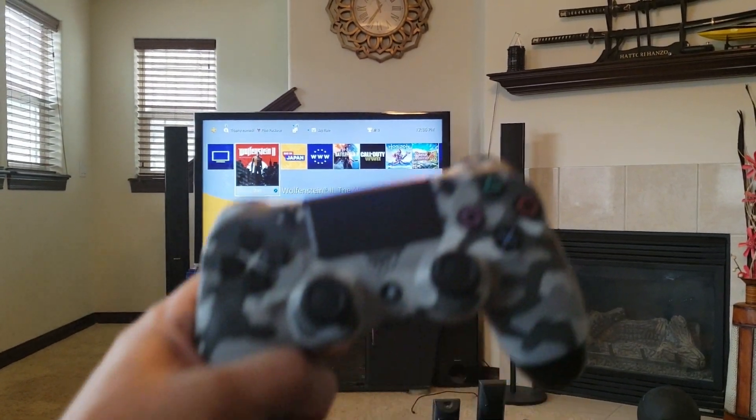It's Saturday morning, time to relax and get some gaming on. What the heck, man — my recliner handle broke.